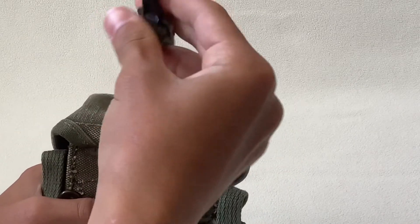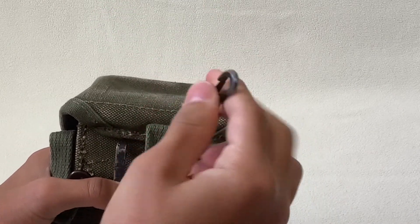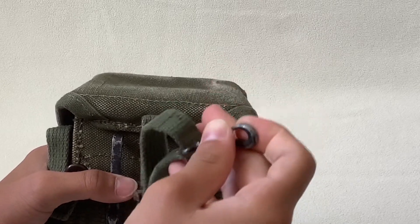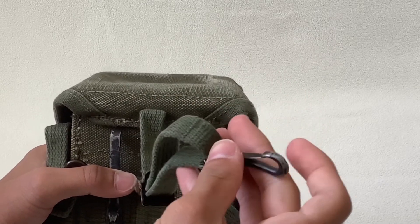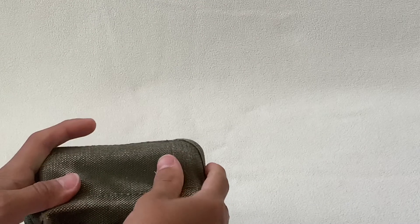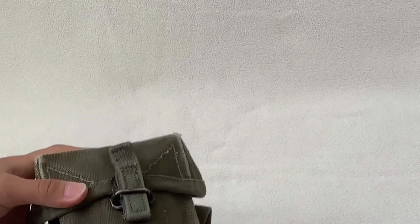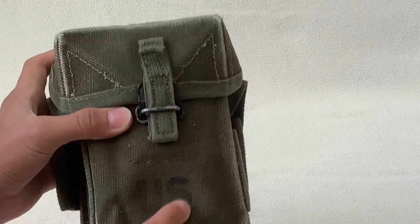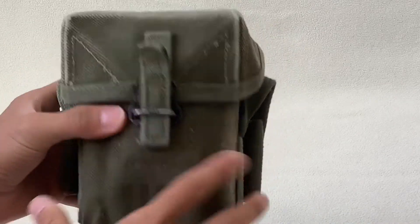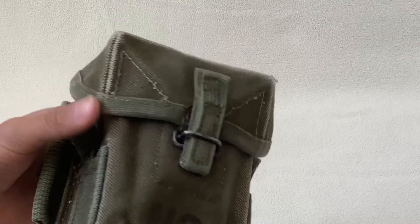And here, this is actually where you would hook onto the M56 suspenders. I'll be doing a review on the suspenders later, but you just hook it onto a certain part of it. This is the second pattern and it does not have a metal plate in the front. It does leave the shape after a little while, but it's still in good condition, I'd say.